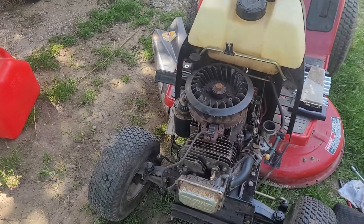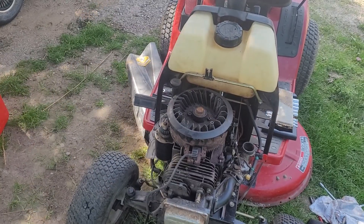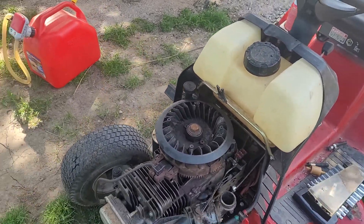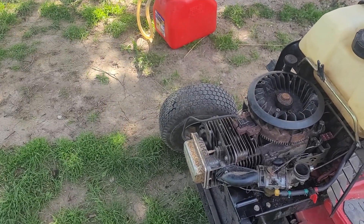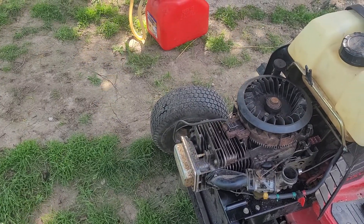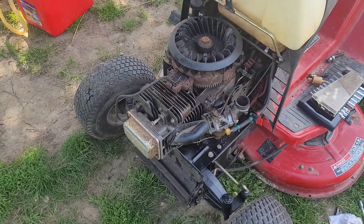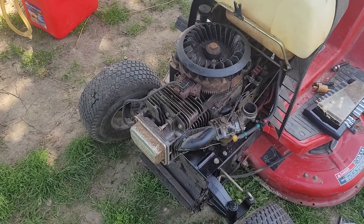This is the Frankenstein Briggs — this will be its first real run in many many years. Like I mentioned before, the engine has had the valves ground and the valves readjusted. This carburetor is just a temporary carburetor; it leaks gas but it does function.